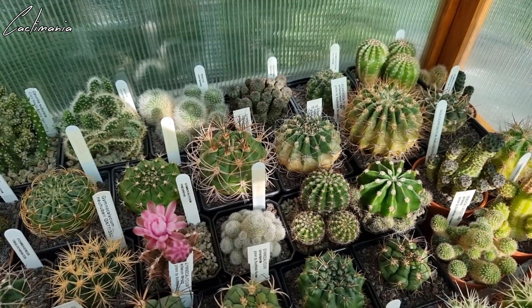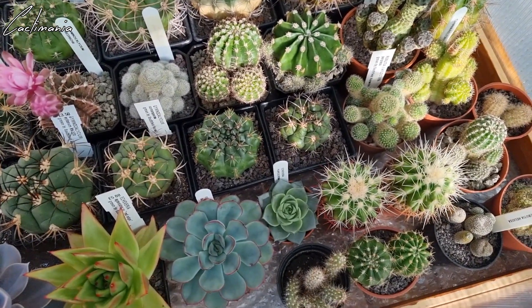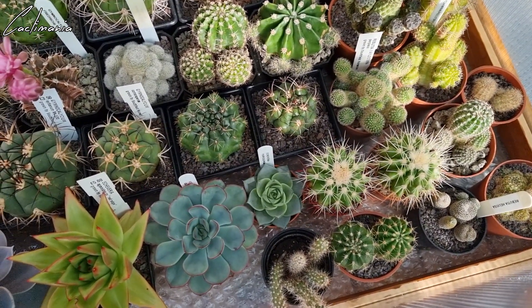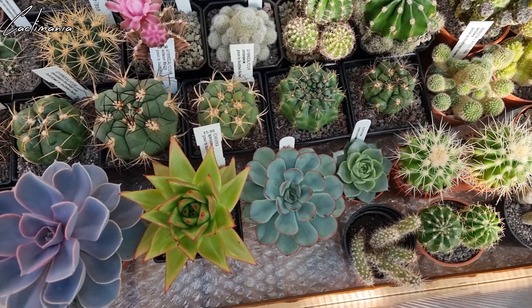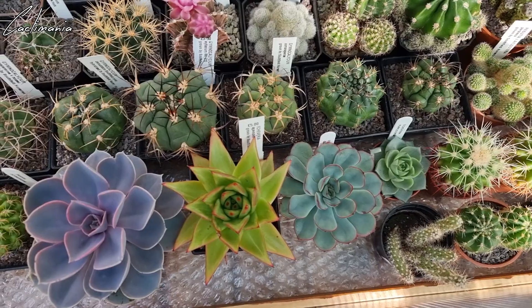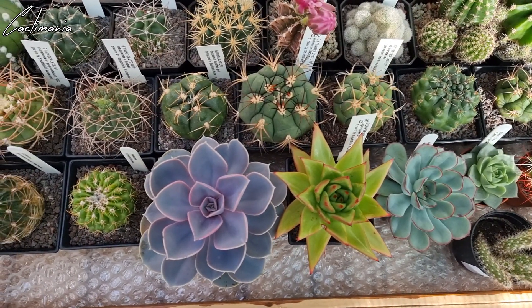If there are any here that you think it's not a good idea to leave out for the winter, do let me know. There are a few like the Echinopsis subdenudata and the Echeveria that I'm a little unsure about — some websites said they can take low temperatures and a few others said it's better not to expose them to temperatures below zero. So yeah, let me know what you think.